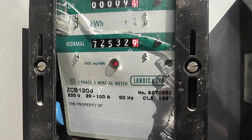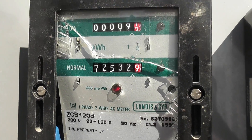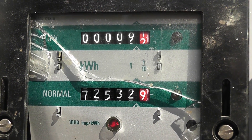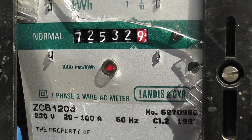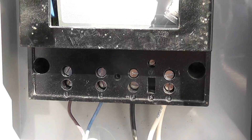I found this Landis+Gyr ZCB 120 meter in the bin. It's got a broken glass unfortunately. I had it sitting on a test run for a while but it doesn't respond, so I need to analyze what the problem is.